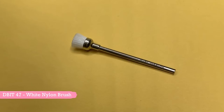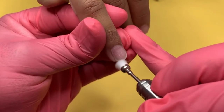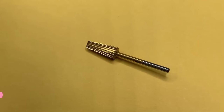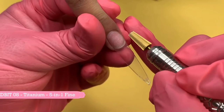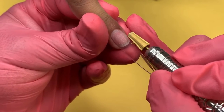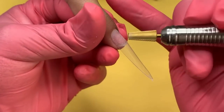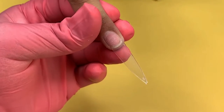The next bit I will be using is the Nylon Brush. This bit is used to remove dust particles from the natural nail or artificial nail before any enhancement. The next bit I will be using is the 5-in-1 Fine Red Cross Cut Drill Bit. This bit is suitable for both left and right handed nail techs. With this bit you can remove gel polish, thin out acrylic, and blend nail tips to the natural nails.